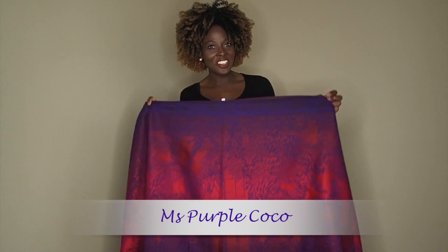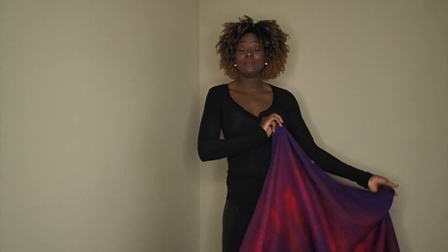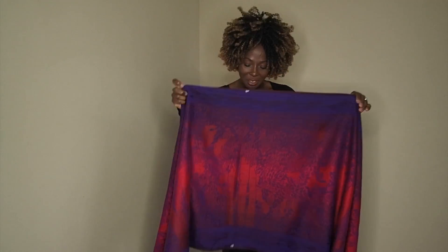Hi, welcome back to my channel. Today I'm going to be doing something different. I'm going to be showing you how to put a baby on your back so you can be hands free and go about your day.